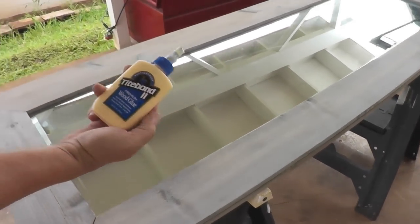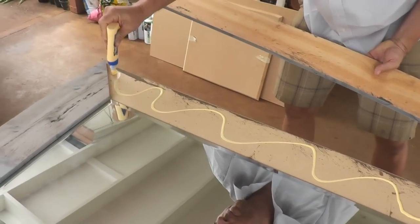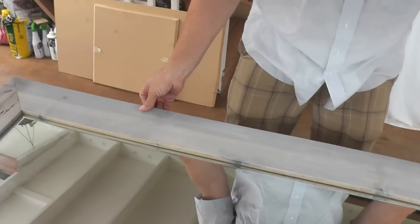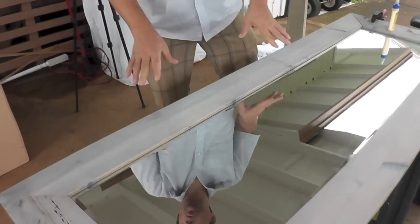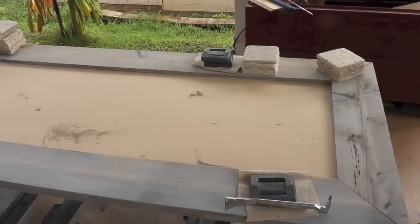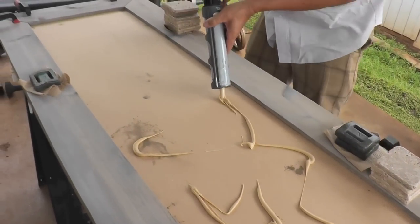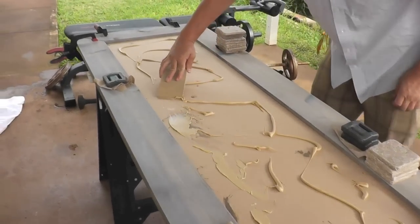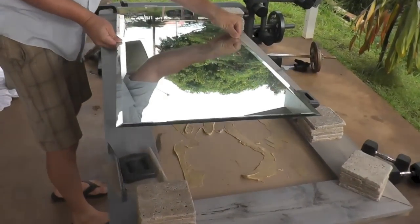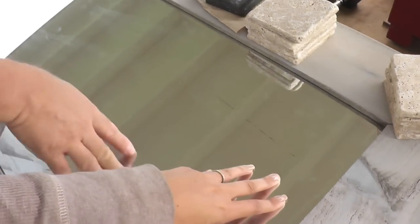We're going to be gluing the boards down using Titebond wood glue. If you don't have clamps, you can just put a weight on it. I pulled the mirror out because it's not glued down yet. Now we're finishing up with the final piece up top, so all of the frame part is glued down. Now Michael is applying the mirror mastic and smoothing out some of the glue blobs — the high-profile ones — so it's not too bumpy under there. We're pressing the mirror down gently to make sure it really locks on to the mirror mastic.